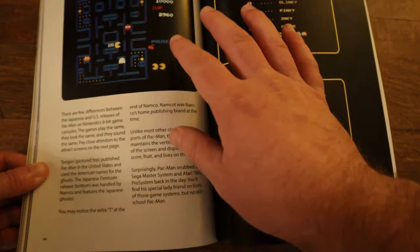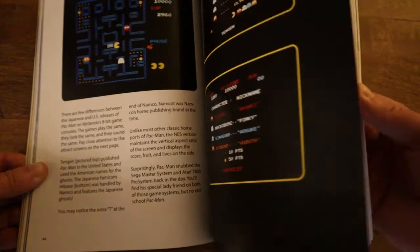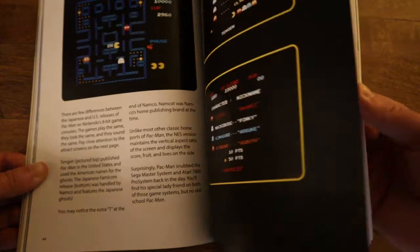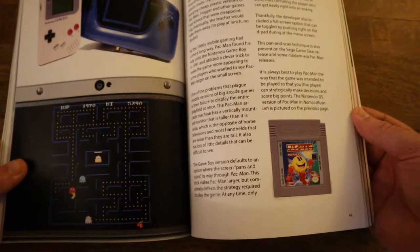You can see the NES port version — still leaps and bounds ahead of Atari or even Intellivision. It's closer to the way that the computers did it, but it's still not quite arcade quality. And then there's the 7800. This is kind of a fuzzy picture for the 7800. I'm not really sure if that's what it looks like — I never played the 7800, so I can't really give you a huge reference point on that.